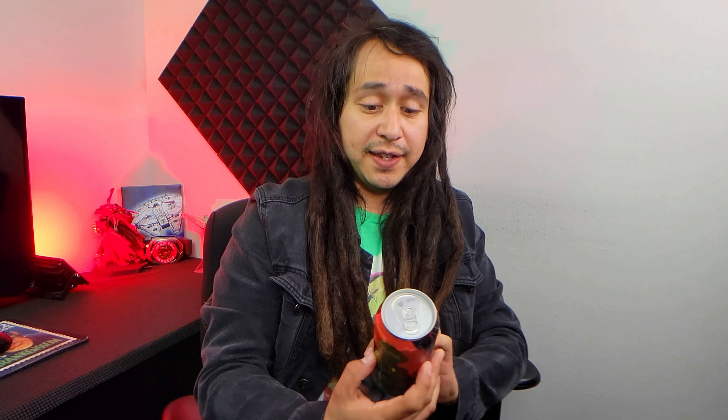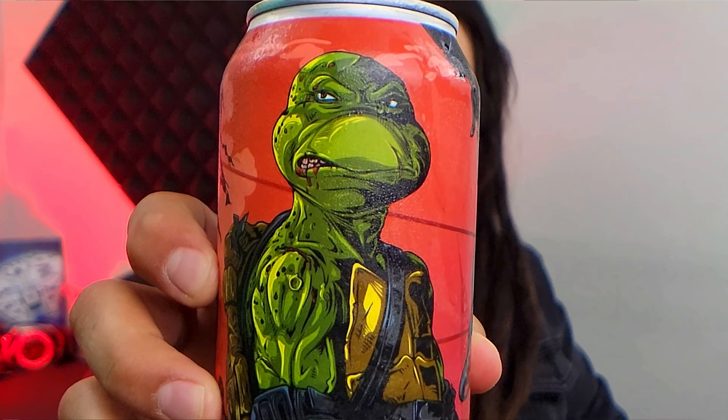Welcome back guys to Booze and Chill and today I'm going to go straight at it. We're going to be talking about a very radical awesome beer, and that is the Shellshock TMNT Ninja Turtle can beer that I have here in my hand. It's Ninja Turtles, guys.